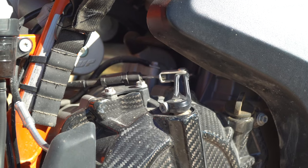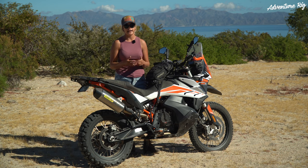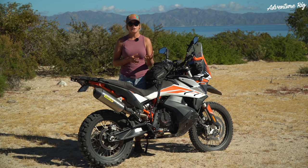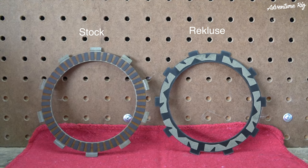It was pretty mind-boggling, and even if I get on Tyson's bike after being on mine for a long day, I notice a difference right away in the lever pull. With the torque drive clutch pack you're getting more friction discs over the stock pack, and on those discs there's more surface area of friction material.